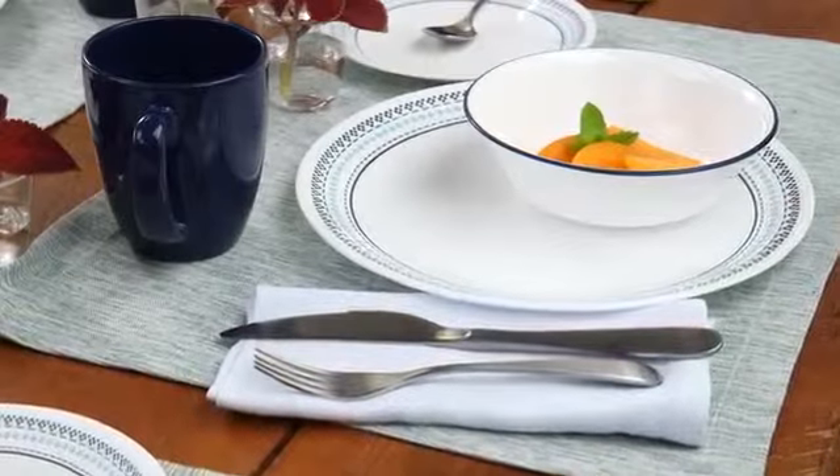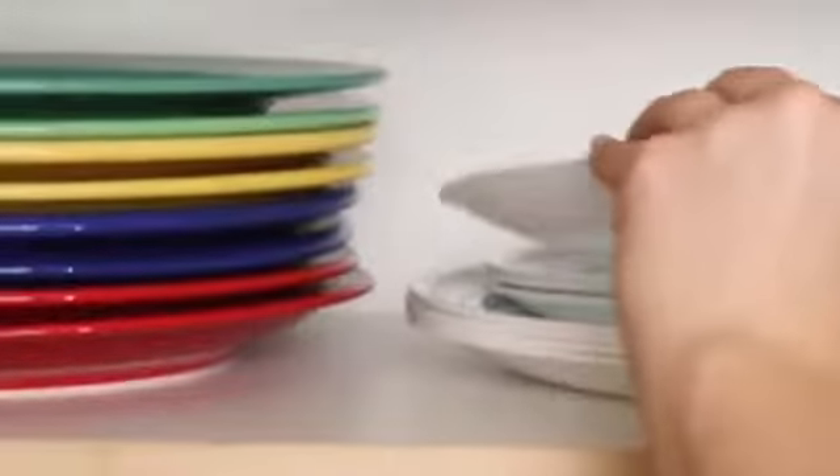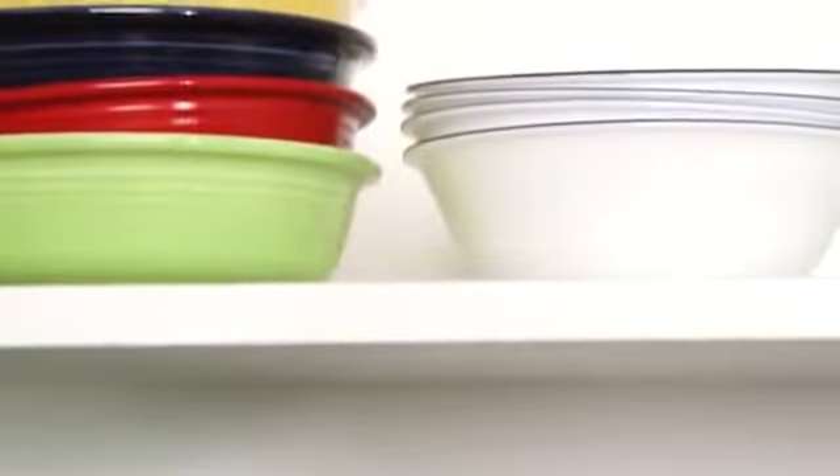Folk Stitch delivers the celebrated durability of the Corel brand. Plus, it's lightweight and stacks smaller than ceramic dishware, giving you much more room in your kitchen cabinets.